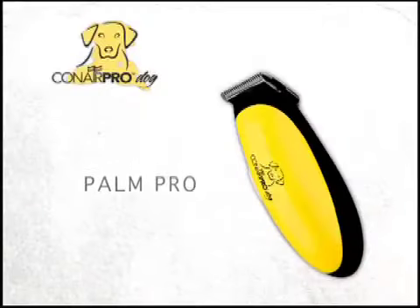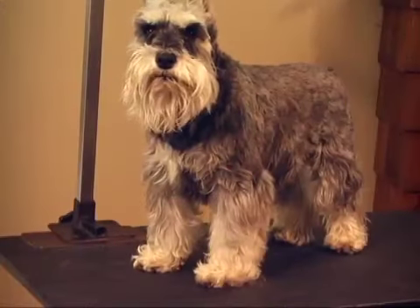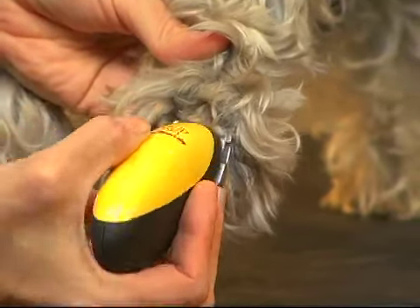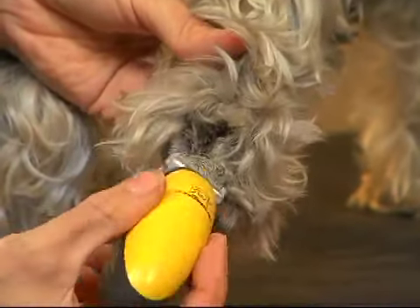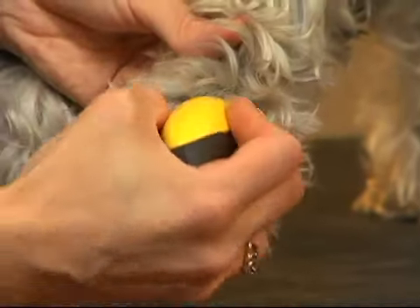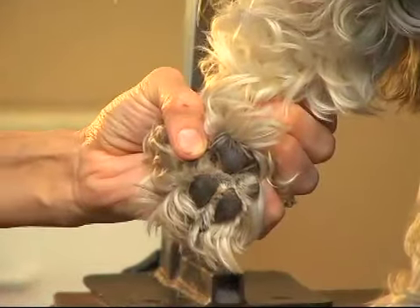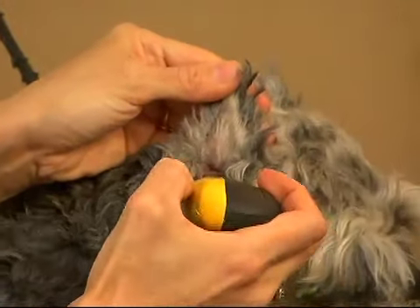Conair Pro Dog also offers the Palm Pro Micro Trimmer. This is our Schnauzer MISTI, and we're going to use the Palm Pro to trim his paws, ears, and privates. The Palm Pro is a compact yet powerful tool that is perfect for delicate, detailed trimming. It fits in the palm of your hand, is quiet, easily handled, and great for skittish animals. The Palm Pro is battery-powered and includes two comb attachments, making it an excellent addition to your collection of Conair Pro Dog Home Grooming Tools.